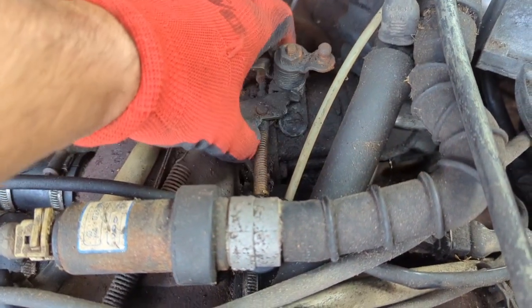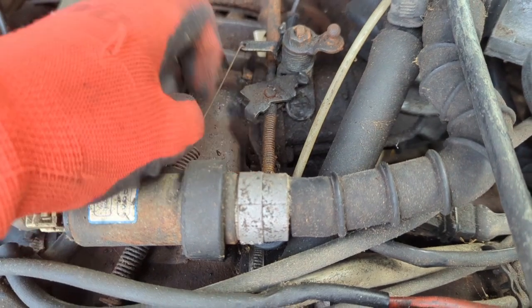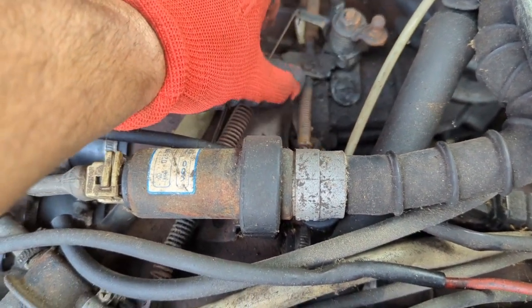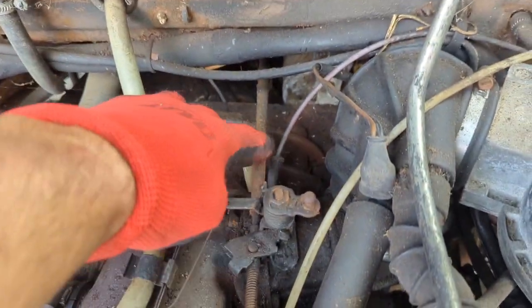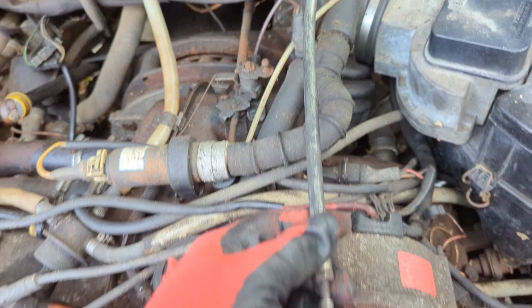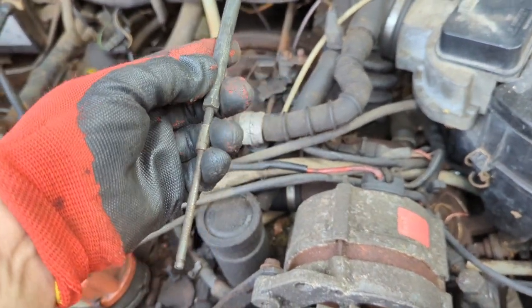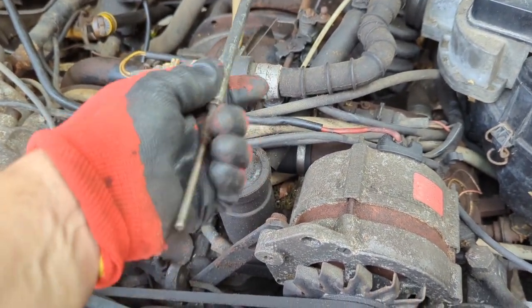So this is your throttle linkage here. It's got this spring and this little clip on the end — this is only on the automatic. You can have issues with this linkage. It goes to this exact rod right here, so you can actually see what it looks like. This is the end that has a spring on it, and it goes to the throttle.